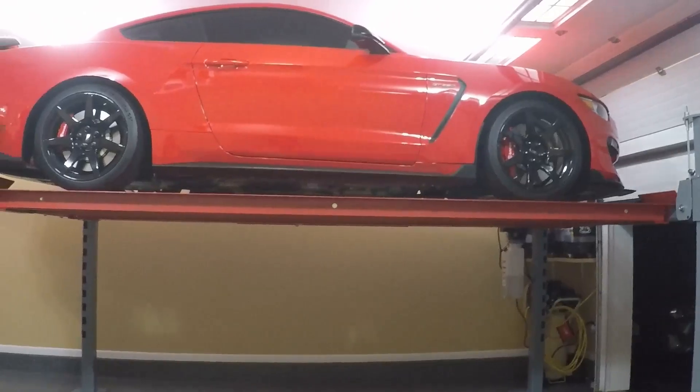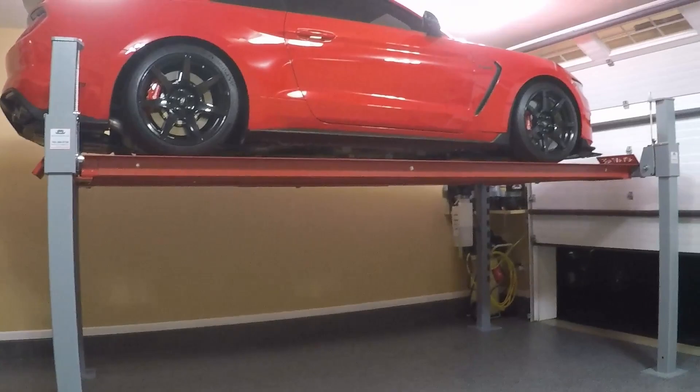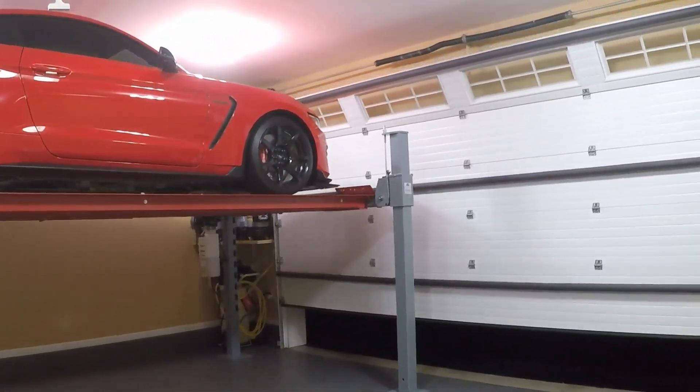So if you're looking to size a lift for your garage, I hope this video helped you out. Thanks for watching, I hope you enjoyed.